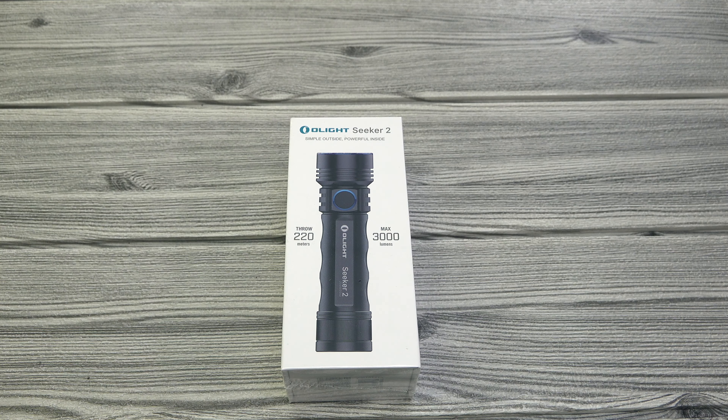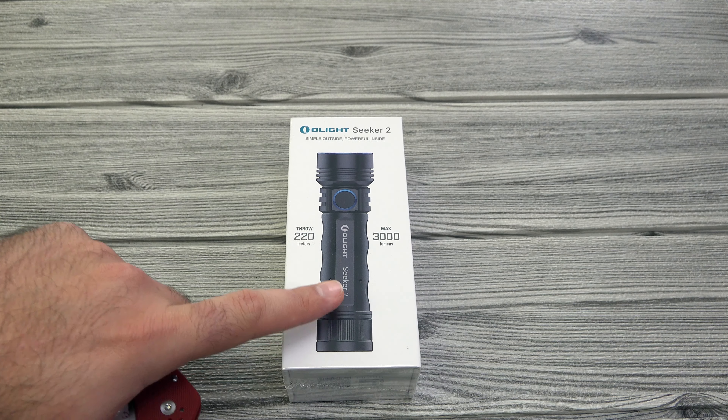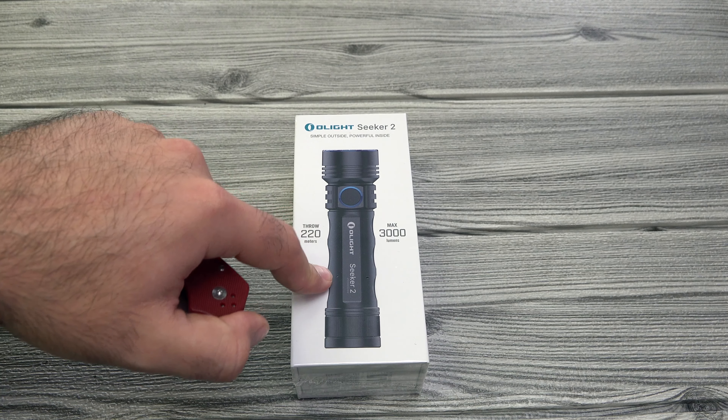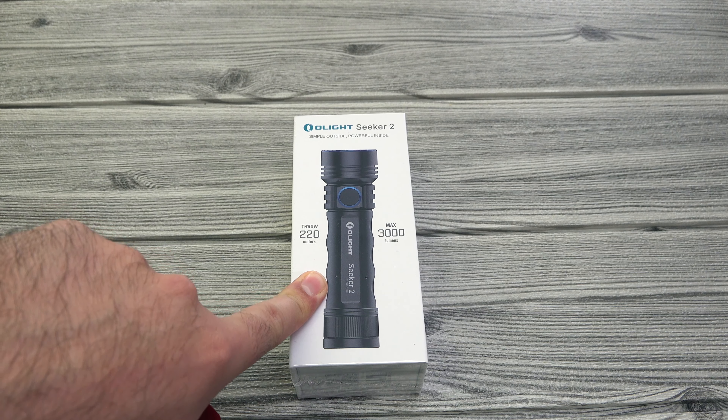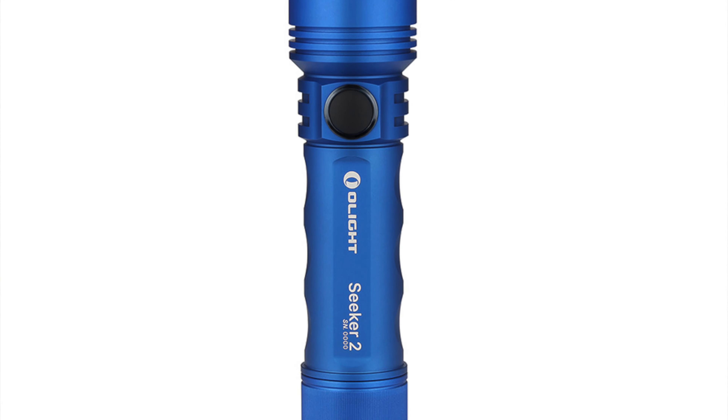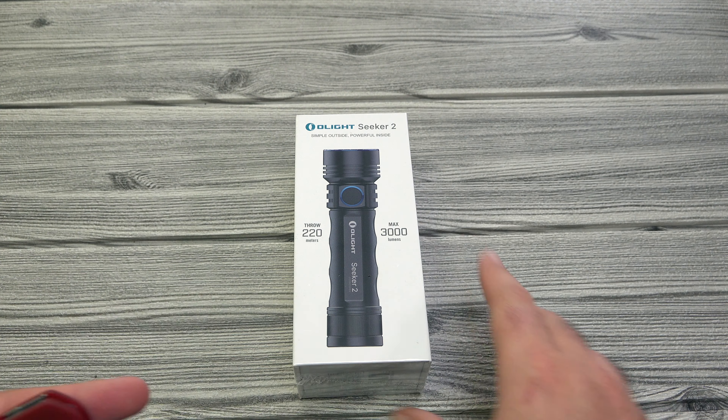I've got a brand new Seeker 2 here on the table. This is the black version, but keep in mind it will be coming out in blue as well. I don't have the blue version for this video unfortunately, but it'll be coming out in a really cool looking blue. Stay tuned for our social media — I'll show you a picture of what it looks like.